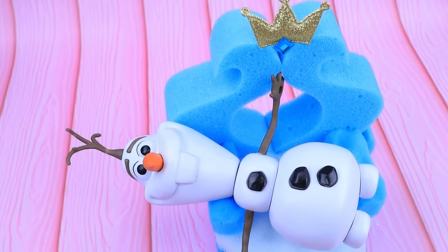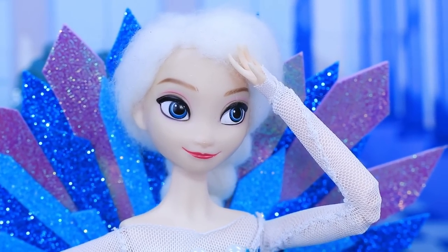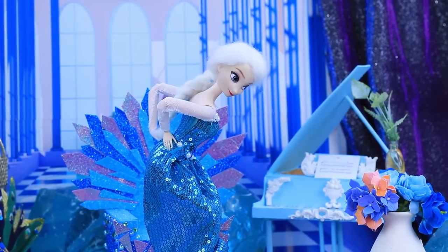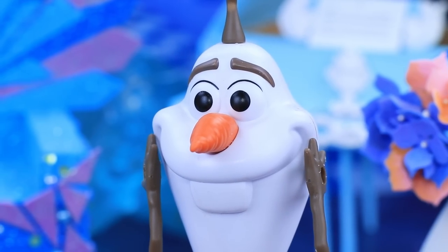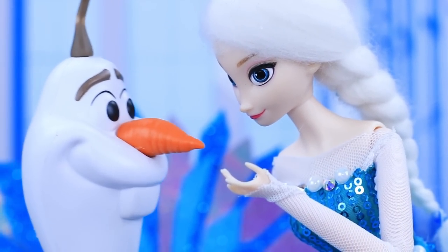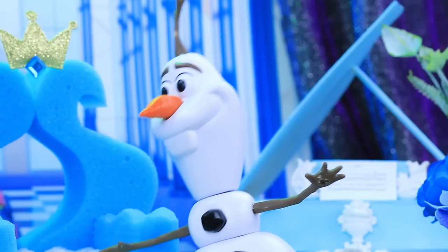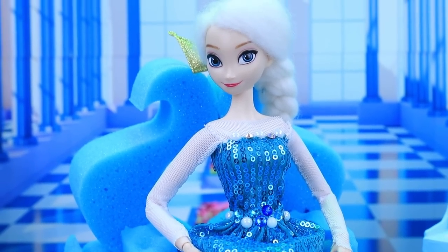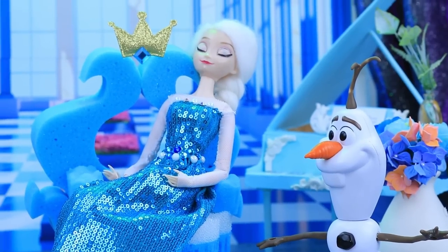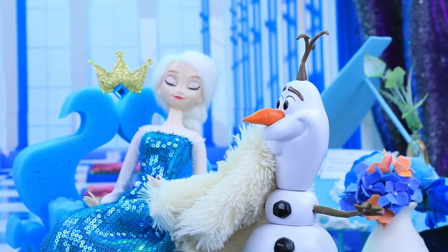Ruling a kingdom is not easy, and it's even harder to sit on an icy throne for hours. Elsa got so carried away reading that she didn't notice her back starting to hurt. Olaf comes to the rescue — a snowman brings her a new sponge throne. Oh, sponges — so soft and bouncy! This orthopedic throne is such a treat for her back. Elsa got so relaxed she fell asleep, and Olaf covers his sleeping beauty with a blanket.